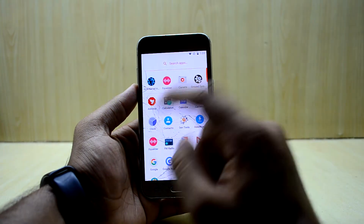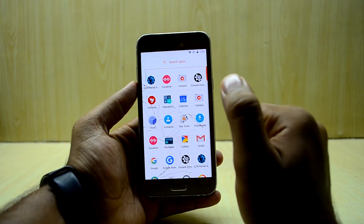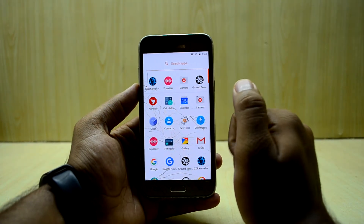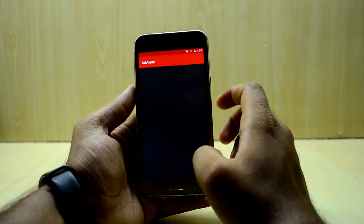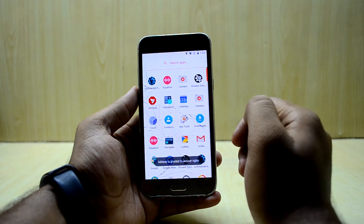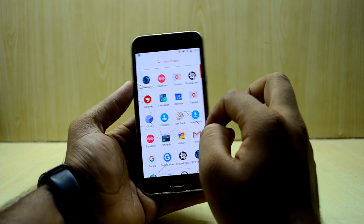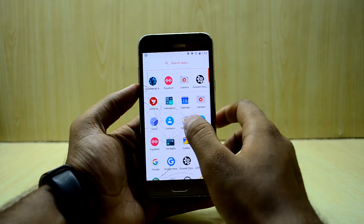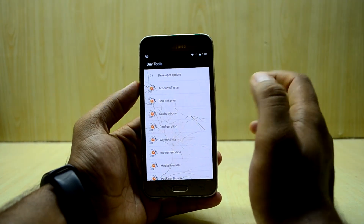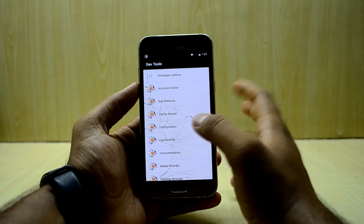Let's get into the app drawer. The ROM comes with AdAway, which blocks pop-ups and ads, but some sites don't work with it installed so I always keep it disabled. There are also Dev Tools — developers tools with many options — but they're more for developers and not for daily users, so just don't mess with that.